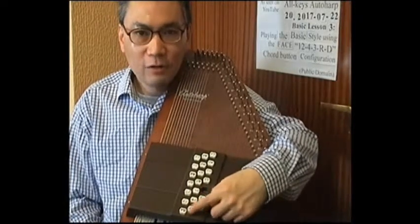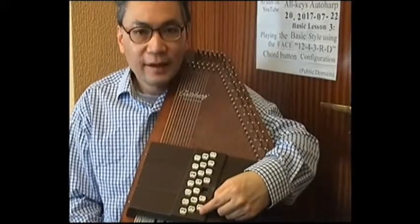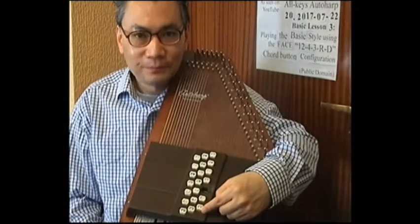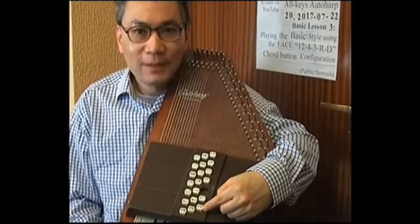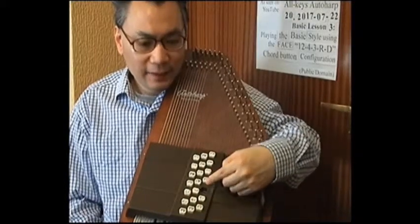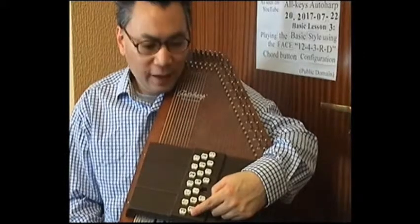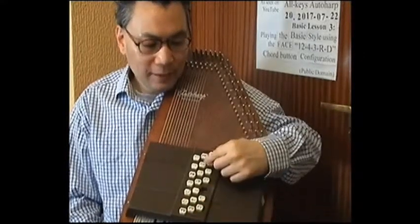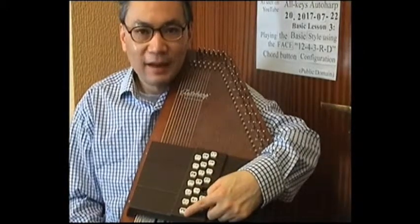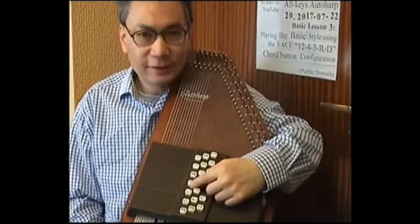As regards the bottom row of diminished thirds buttons, I've changed them so that they are in keeping with the major, minor, 7th and 6th buttons in the same row. For example, one chord button plays the notes F sharp, A, C and Eb; the next diminished third plays B, D, F and Ab; and the third plays E, G, Bb and C sharp.